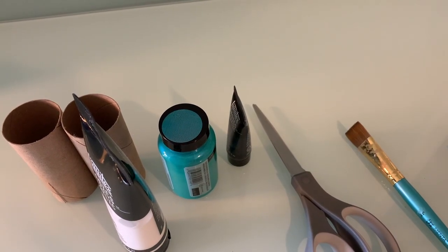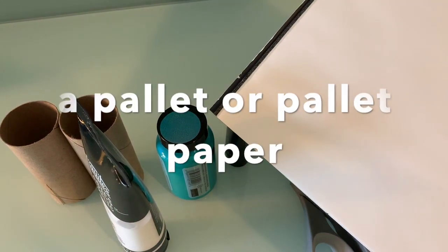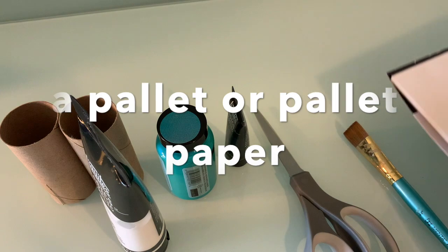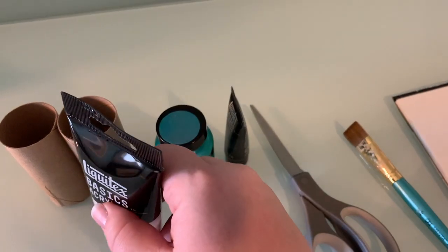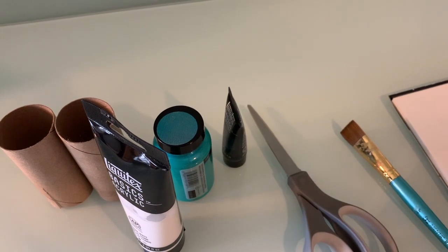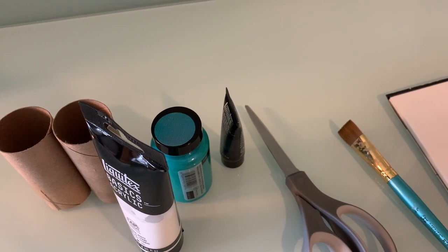You don't need this, but I like to use what's called palette paper. And if you don't have palette paper, basically you just want somewhere to put your paint — an old piece of paper, tin foil, a paint tray. If you have a paint tray, it works just as well.